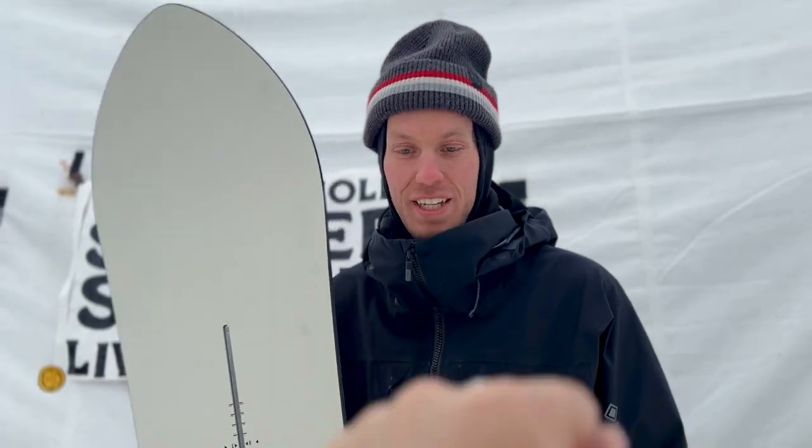Sick, and when does that come out? 23-24. Right on. Thanks Shane. Much appreciated. Stoked to see you.